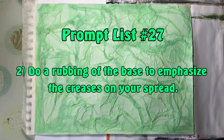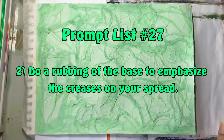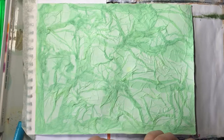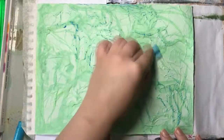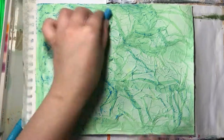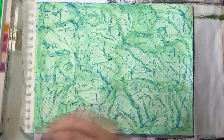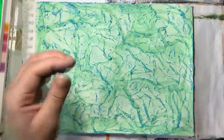Prompt number two is to do a rubbing of the base to emphasize the creases of your spread. I'm using a gelato — the blue one, which I believe is named cotton candy — and I've taken it out of the plastic casing and I'm just rubbing it on the side of the gelato. If you have oil pastels you could use those, or normal crayons — everyone has crayons in the house, especially if there are children around.